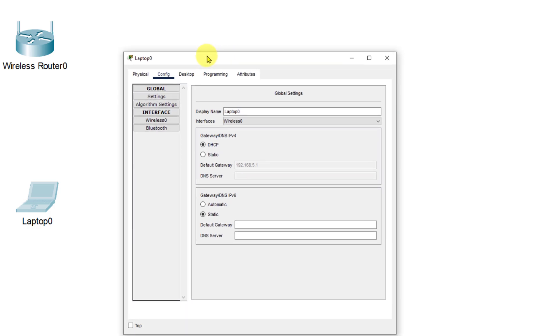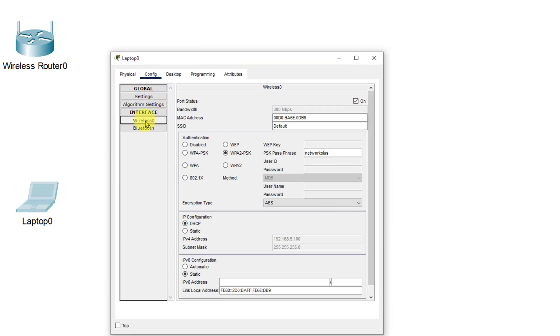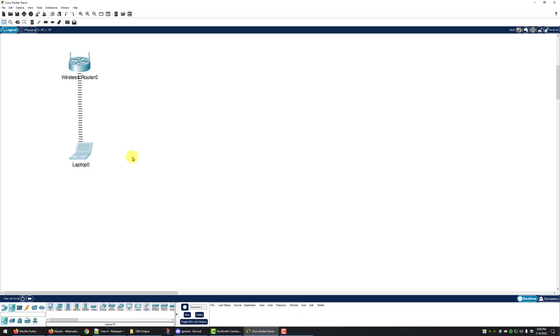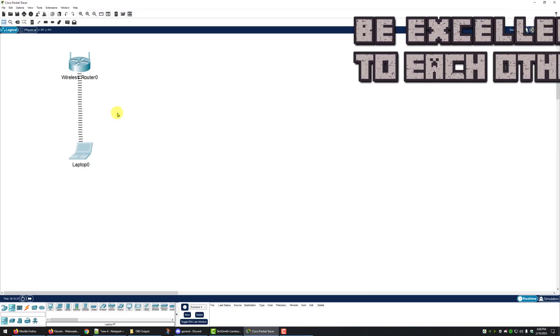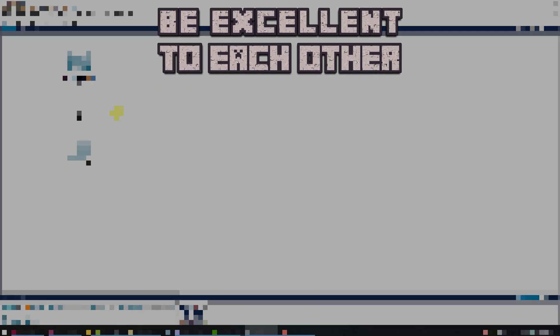Next we're going to click on our laptop, go to the config page, click on wireless zero, and correct our SSID to 'happy vintage'. If we wait a few seconds we'll see the connection come back up. You can save this project for adding IoT devices, which will be covered in the next video and next lab.